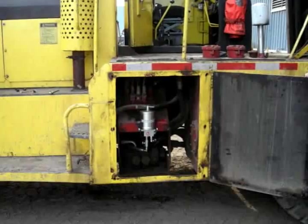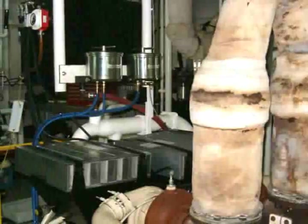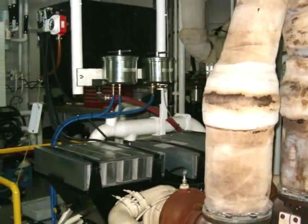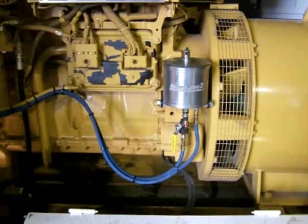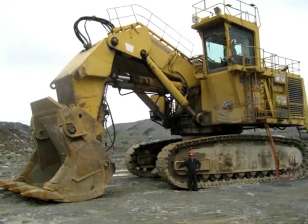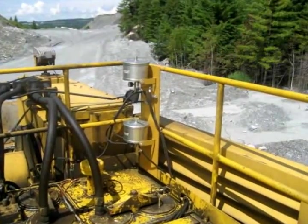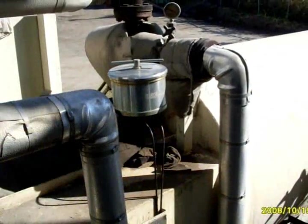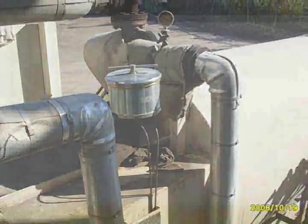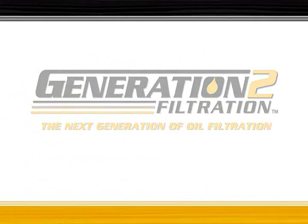If there is no acid, this creates the opportunity to prolong your oil change intervals. Not only will G2F prolong your oil change intervals, it will also prolong your components' life while helping you help the environment. The Generation 2 Filtration system is designed to complement your existing filtration system. Let G2F keep your oil — the bloodline of your equipment — at new cleanliness levels. You're only a call away from keeping the heart of your company working more profitably and efficiently. Don't delay — install G2F today, the next generation of filtration.